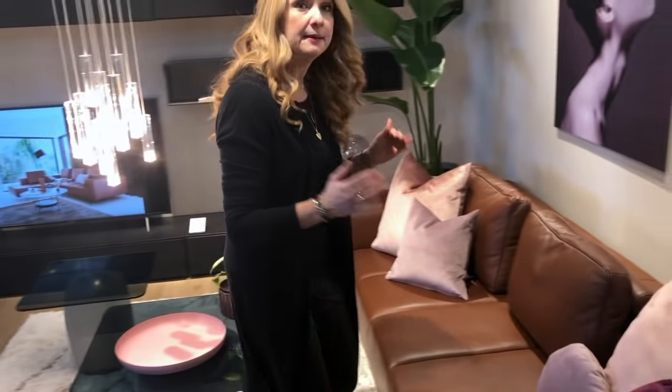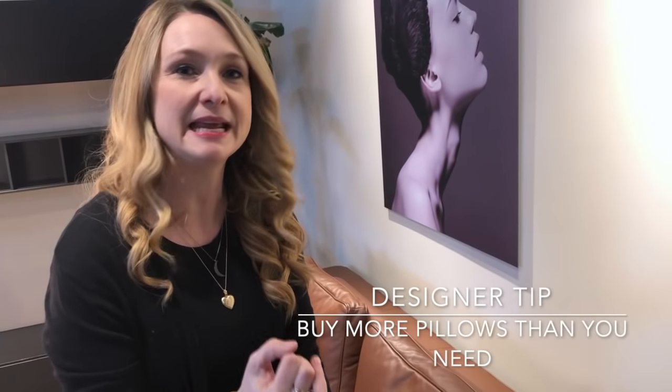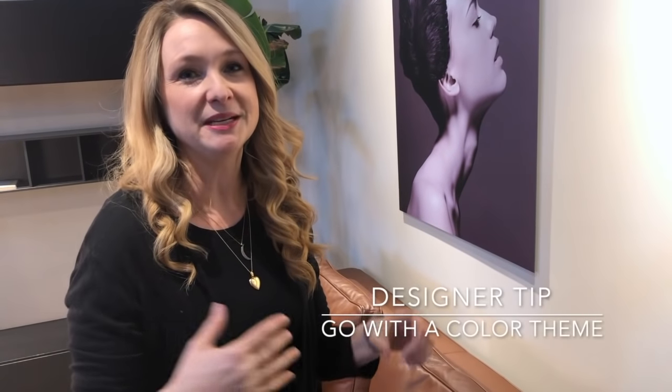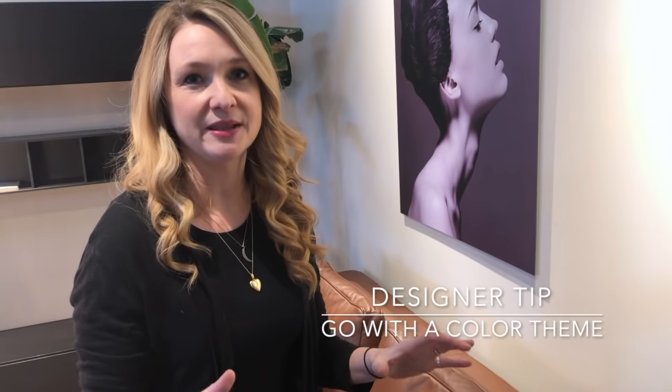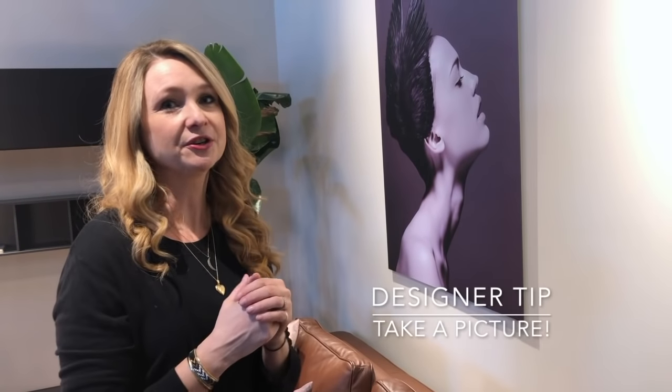Pillows seem simple but there's a lot to them. My tips: buy more than you need and return what you don't use — most stores allow that. Go with a color theme and stick within one to two colors. Use different sizes and shapes, and just try them out. Take a picture — when you look back at the photo you'll know right away what works.